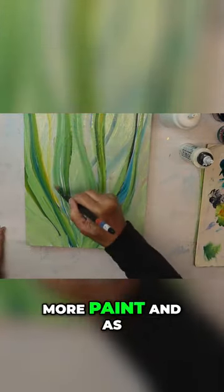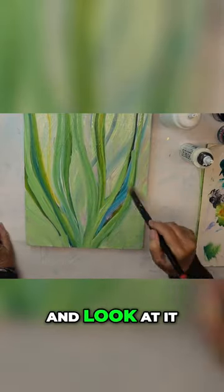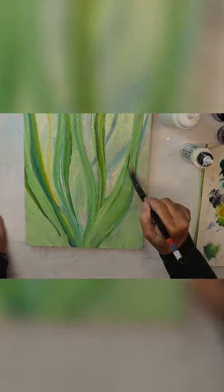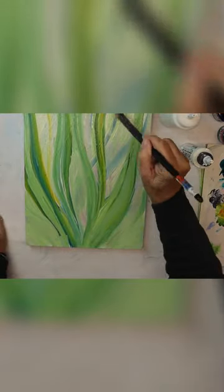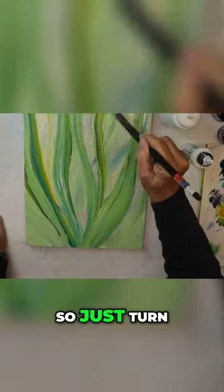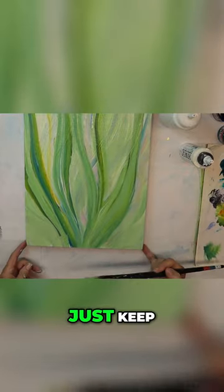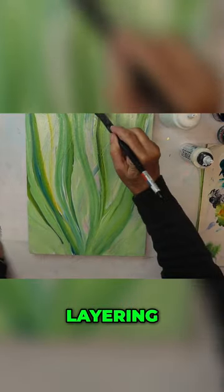I'm still layering more paint and as I watch this and look at it, it looks more like an undersea garden to me. So just turn off your internal critic and have fun with it — just keep layering, layering, layering.